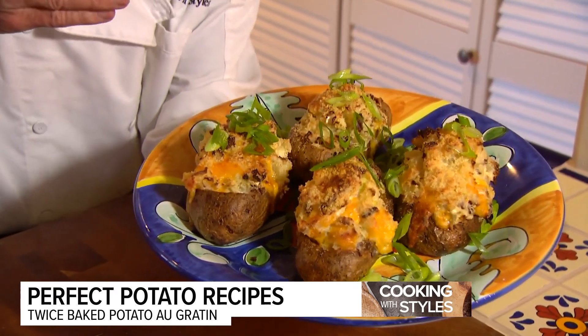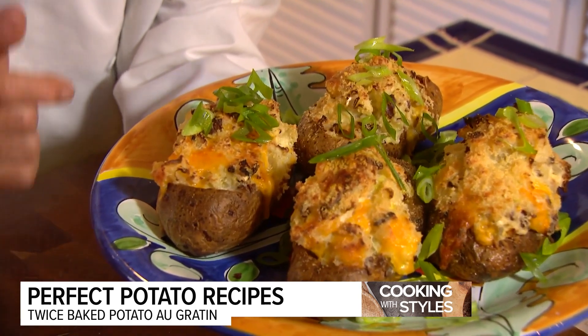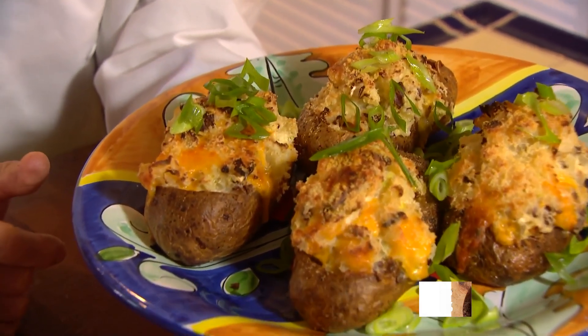Twice baked potatoes au gratin. Perfect for a steak, and almost by itself could be a whole meal with a salad. That's casual elegance here on Cooking with Style.